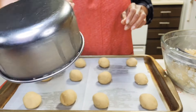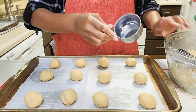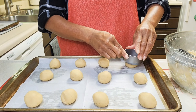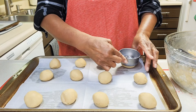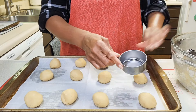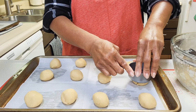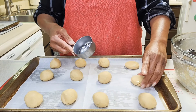I'm taking the bottom of a measuring cup that I sprayed with vegetable spray and using it to press each ball down to about a half inch thick. That vegetable spray really worked — it helped to make the dough not stick to the bottom of the measuring cup.